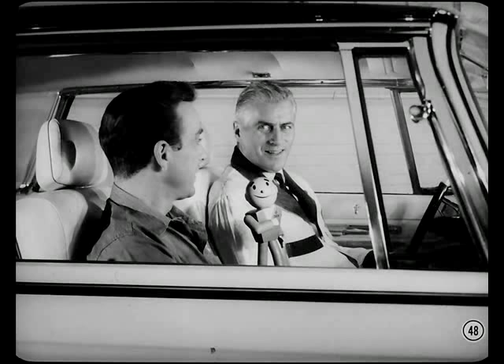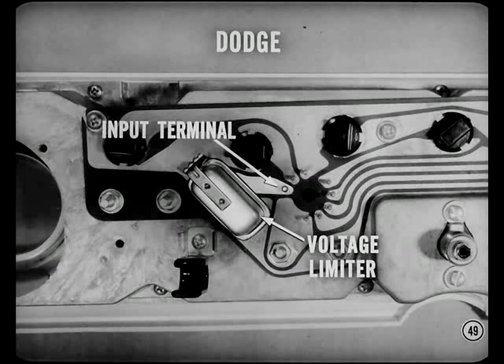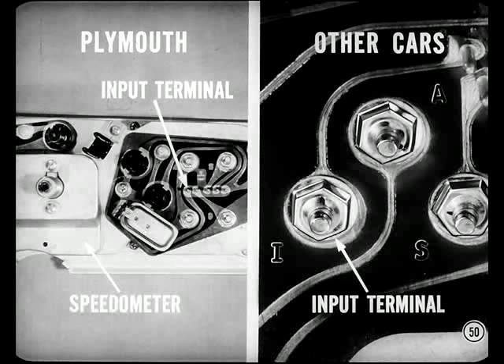After you've removed the cluster to troubleshoot the thermal-type gauges, identifying the voltage input terminal to the gauge voltage limiter can be a problem. To find the input terminal on the Dodge printed circuit panel, trace the printed circuit from the center of the voltage limiter to the terminal pin and connect battery voltage to this pin for tests. The Plymouth input terminal is the pin nearest to the speedometer. On all other cars, the voltage limiter is integral with one of the gauges, and the input terminal is marked I.